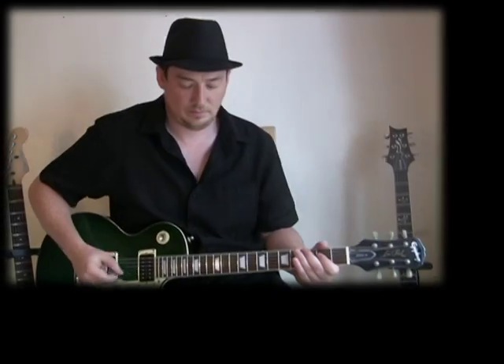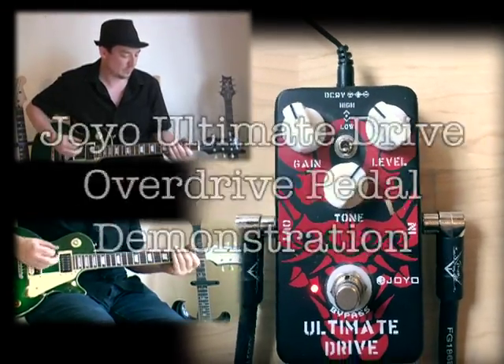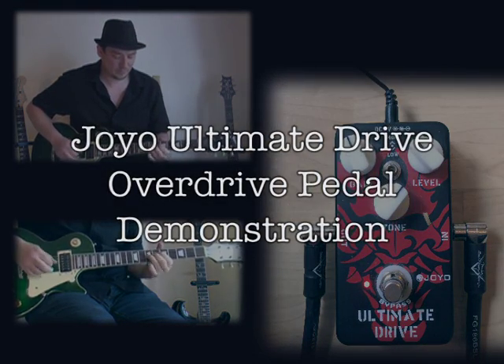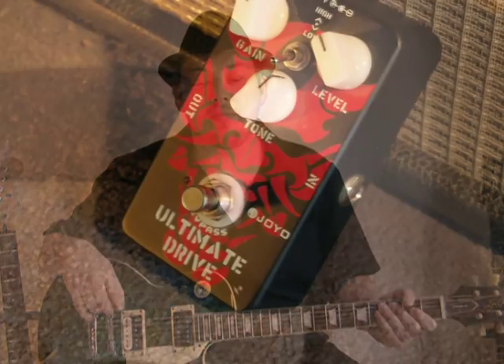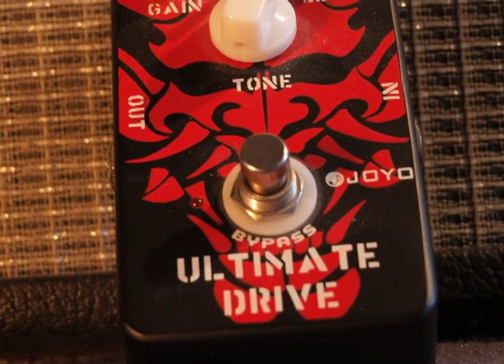Hi, I'm Mark and in this video we're going to take a look at the JoYo Ultimate Drive. I'm going to show you a bunch of different sounds, some using a Les Paul, some using a Fender Strat, some into a clean amp, some into a dirty amp, and changing the switches and the dials on the pedal.